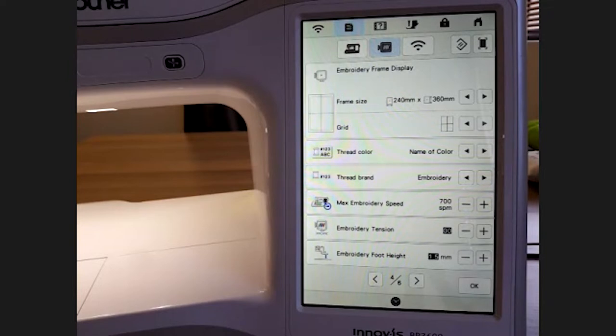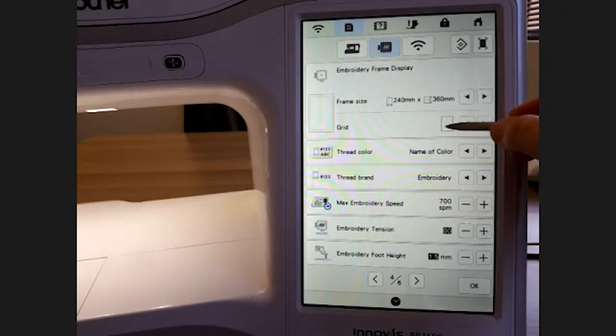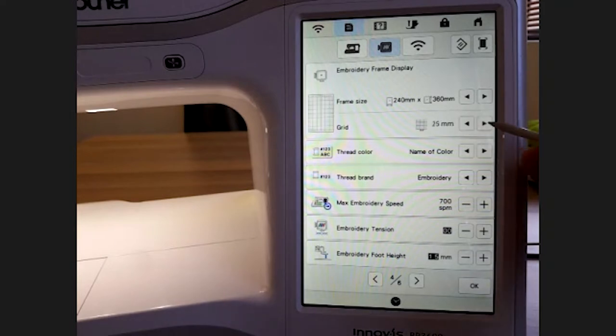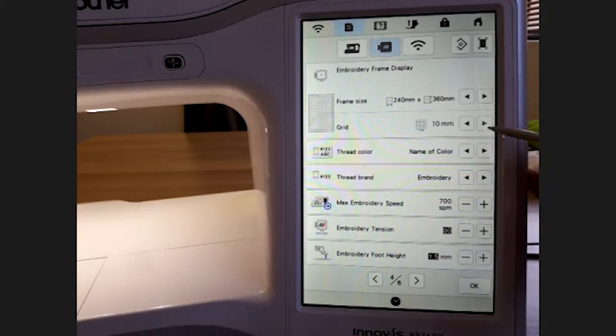You always have that safety in place: if you accidentally bring in a big picture with a smaller frame, when you go into the embroidery side the machine will tell you that you have the wrong frame. Next we have the embroidery grid — you can choose a red dot or red plus in the middle, no marker, or a 10×10 or 25×25 millimeter grid. I prefer a 10×10 grid; it's just how my eyes have adjusted to seeing positioning on the frame, but it's all up to you.